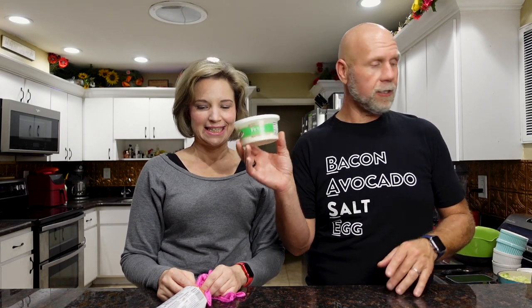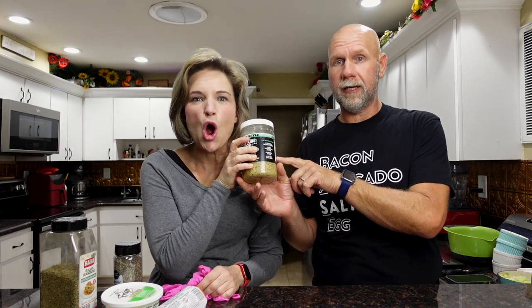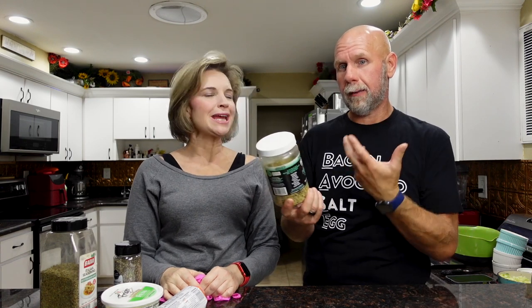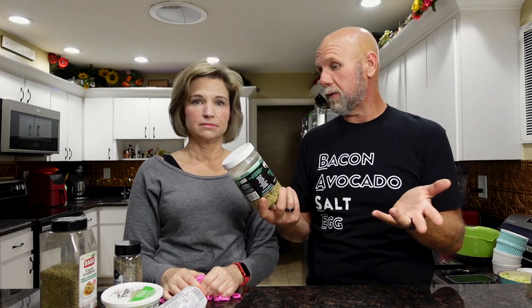We need some crumbled feta cheese. We need some black pepper. We need some Italian seasoning. We need some ground or crushed pork rinds — you can actually buy them already crushed like this. We're going to use the Italian flavor because Mediterranean and Italian kind of mix together. But if you don't have Italian flavored pork rinds, you can use plain ones or even spicy ones. I bet that'd be good actually.